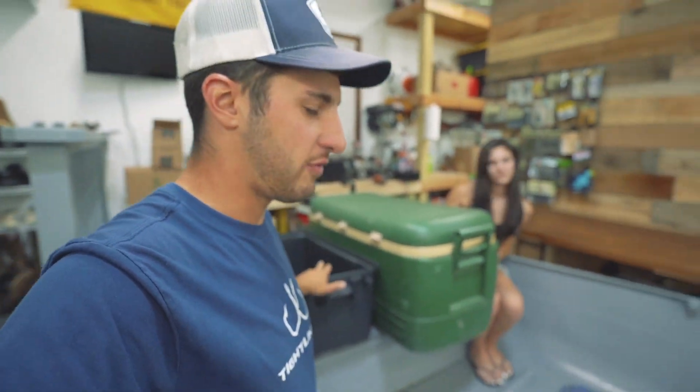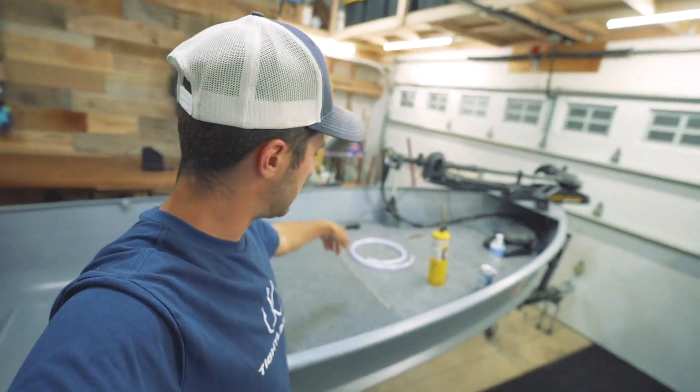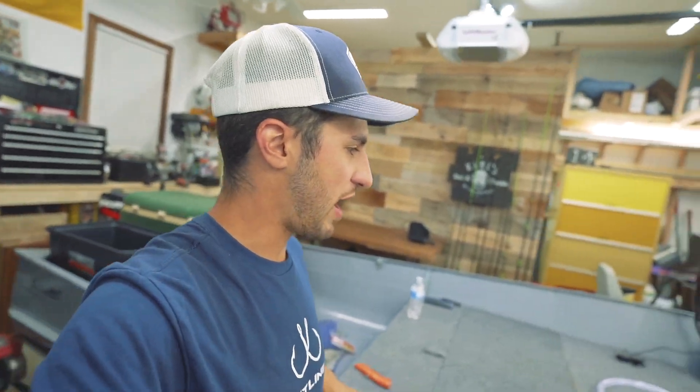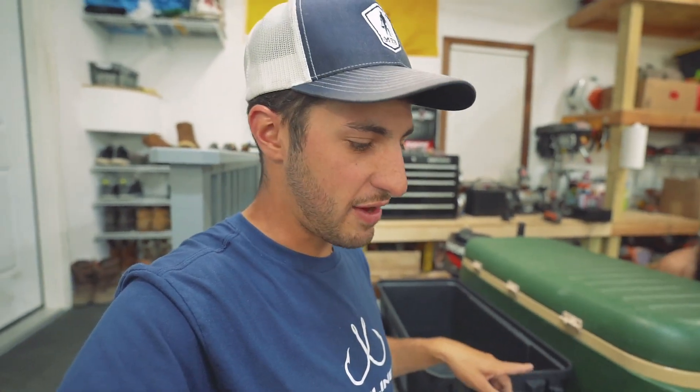So I'm taking this thing apart and we're going to be putting in a homemade live well in my homemade mini bass boat. If you guys haven't seen the build for this boat, this is actually a 1955 Alumicraft — I basically turned it from zero to hero in a week. This live well will only cost me like 30 bucks to put in this boat and it will be fully functional with an aerator and all that.